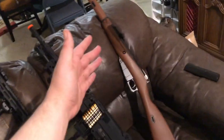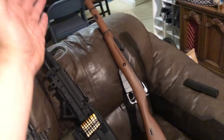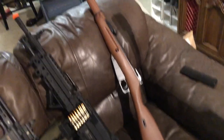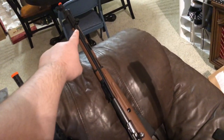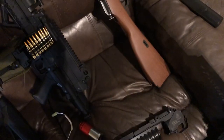Here's my Mosin. It's by Windgun — it's CO2. It's great. It's got the little bayonet on the side. Fun.